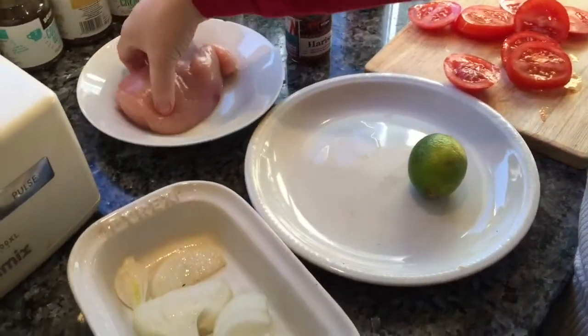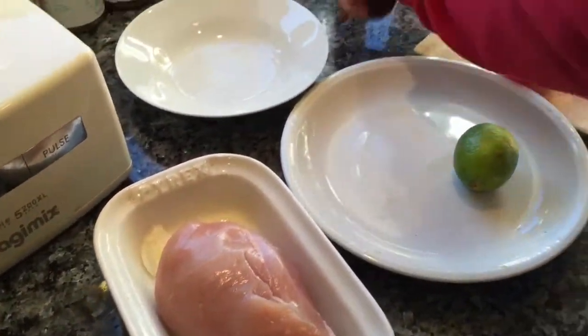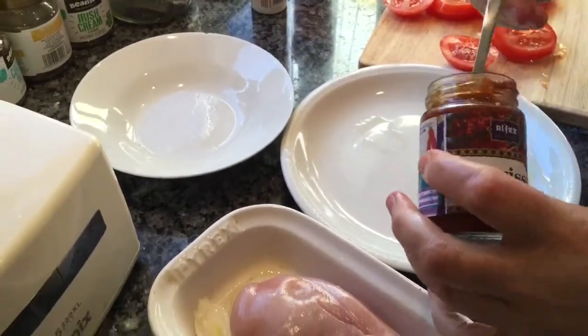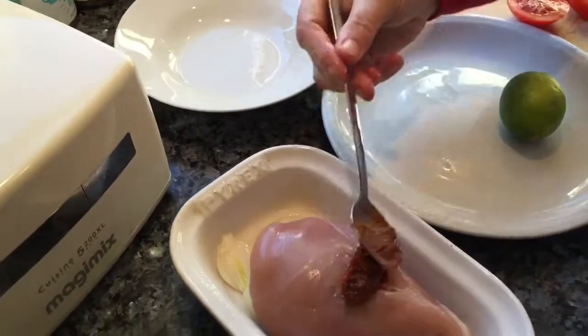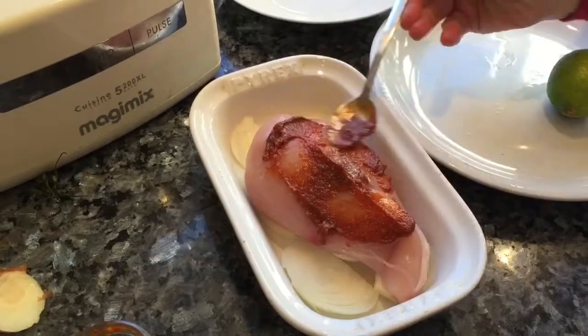I'm just going to pop the chicken there like so. A teaspoon of harissa paste, which is free on no count — just going over my chicken. Just spread it over like so.